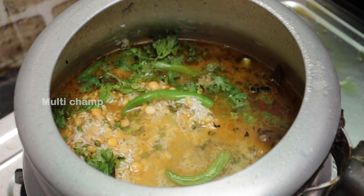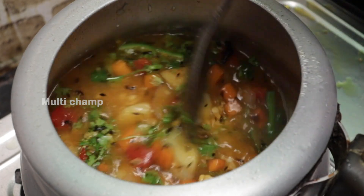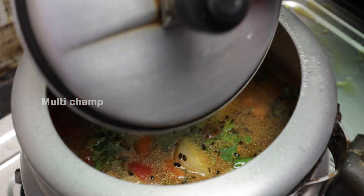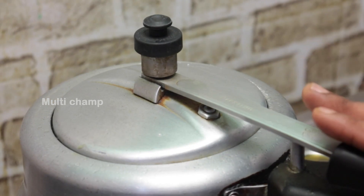I will add a glass of water, a little bit of water. I will add two whistles to the pressure cooker — two whistles to the pressure cooker.